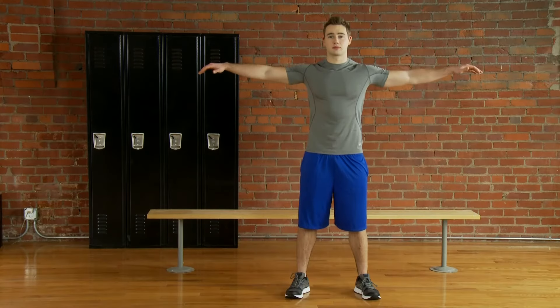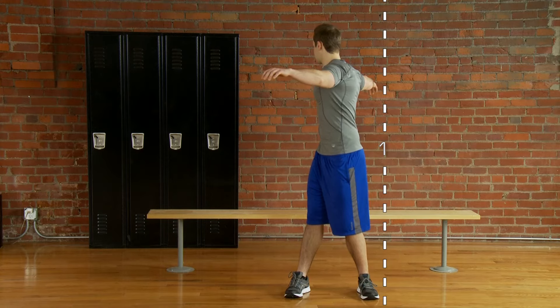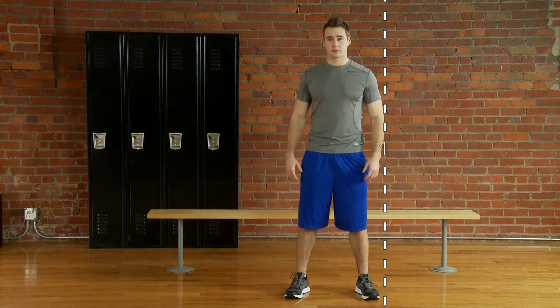Test for fit. Start by doing the trunk rotation. Use a point of reference to remember how far you could rotate, or have a friend mark it on the wall.